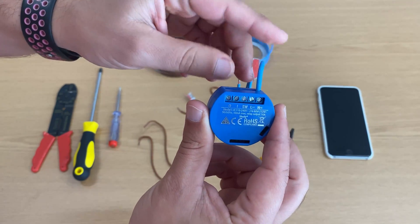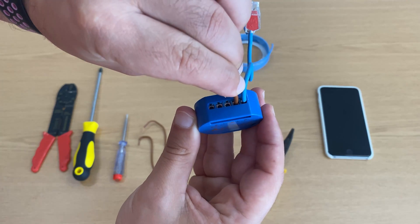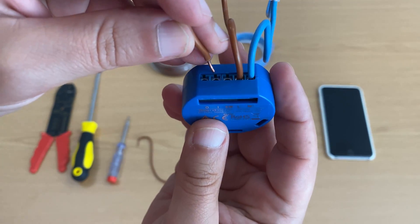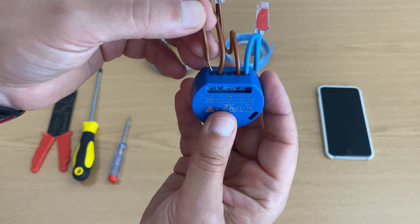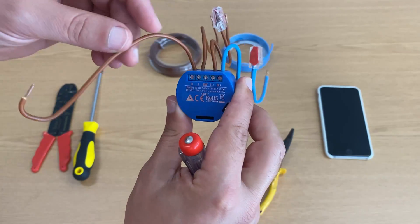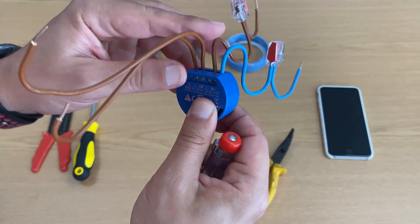Now let's attach all four wires to the Shelly. First the blue wire to the Shelly neutral input, then the brown wire to the Shelly line input, then one of the brown wires to the Shelly I input, and finally the last brown wire to the Shelly O input. In order to make it easier to connect the Shelly to the circuit board, rotate the O and the I wires 180 degrees. Make sure everything is properly screwed.